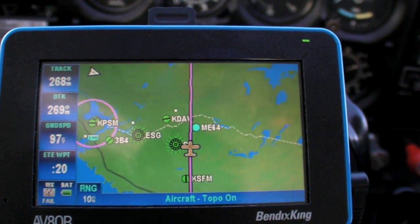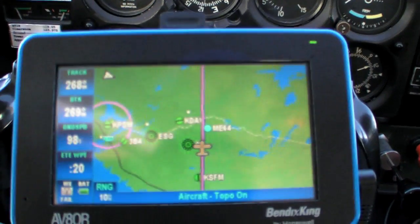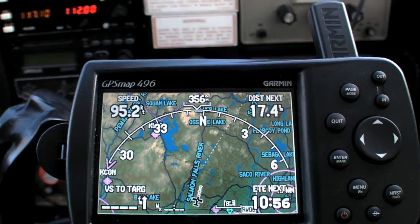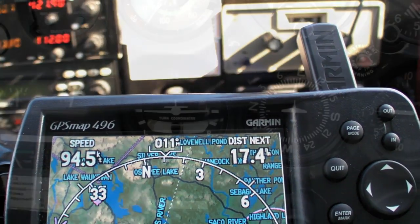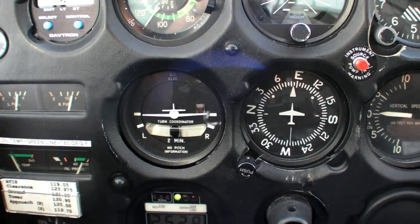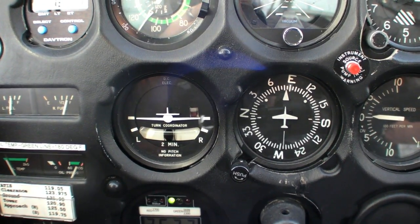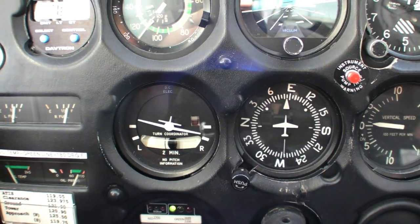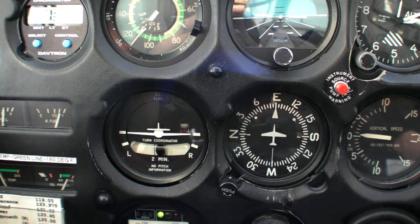If we can maintain this TRACK by keeping wings level, we'll stay perfectly on course for the entire route. On Garmin displays, the TRACK is right at the top of the moving map. When you're making a small correction to TRACK — say your TRACK is off by only 5 degrees — just make a dip turn on the coordinator: a smooth right turn and back up to wing level should give you a correction of about 5 degrees on TRACK.